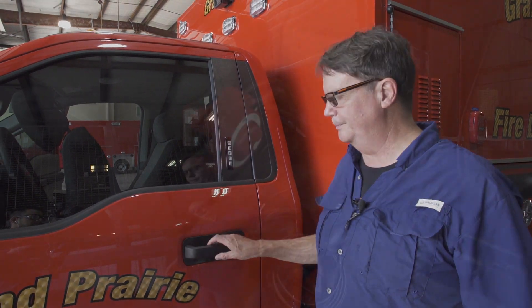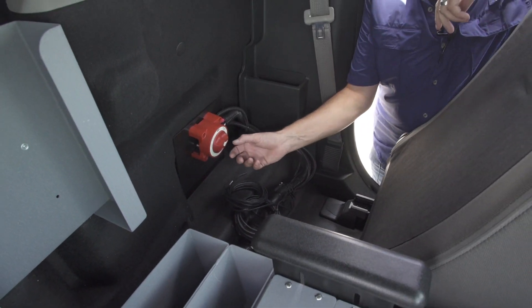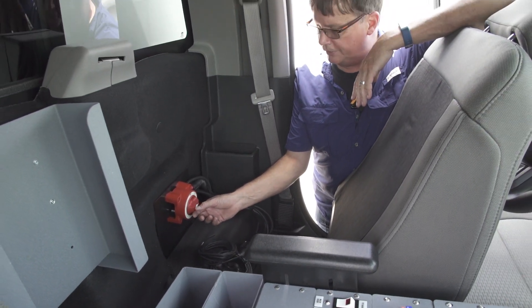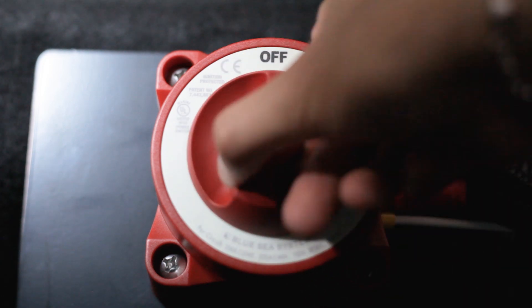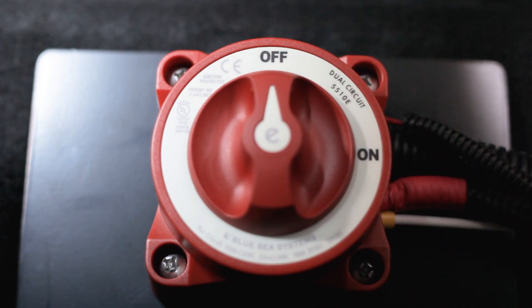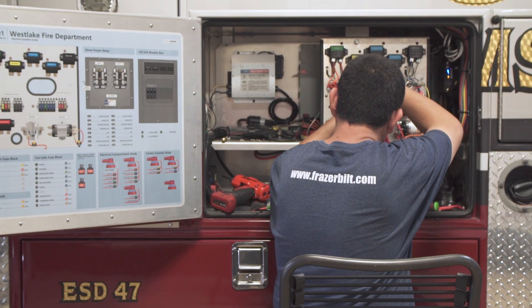Here in our Frazier units, we have a very similar feature — a feature that's designed to keep your maintenance personnel safe and has a couple of other helpful uses: the module disconnect switch. It's a standard safety feature on every Frazier unit, used primarily to de-energize a module to allow your maintenance personnel safety in working on the components within the module itself.